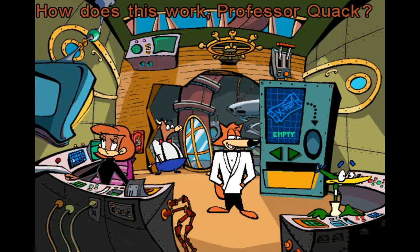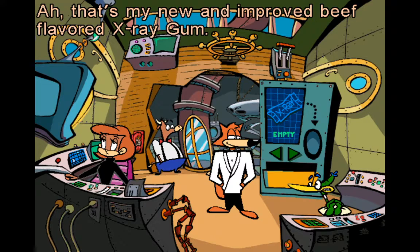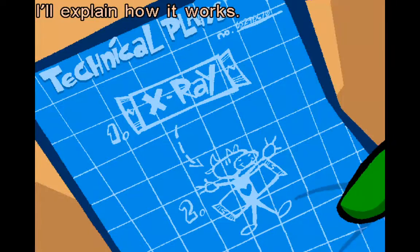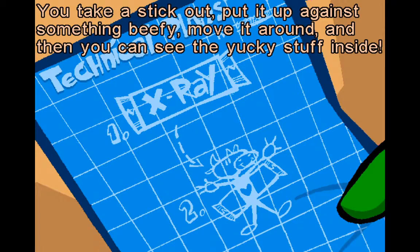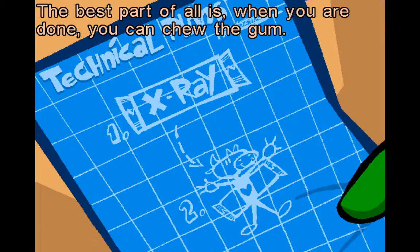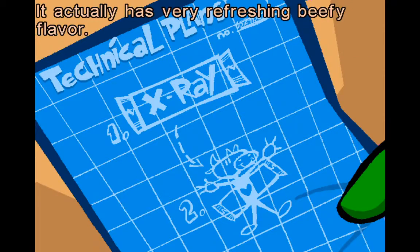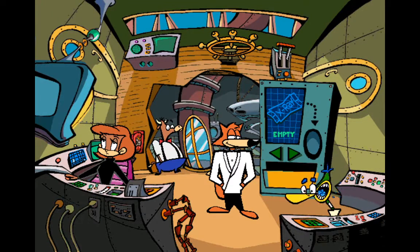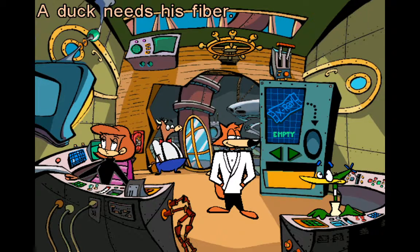X-ray gum — how does this work, Professor Quack? That's my new and improved beef flavor x-ray gum. I'll explain how it works: you take a stick out, put it up against something beefy, move it around, and then you can see the yucky stuff inside. The best part is when you are done, you can chew the gum — it has a very refreshing beefy flavor. Four out of five dentists prefer x-ray gum for their patients who need x-rays. A duck needs his fiber.